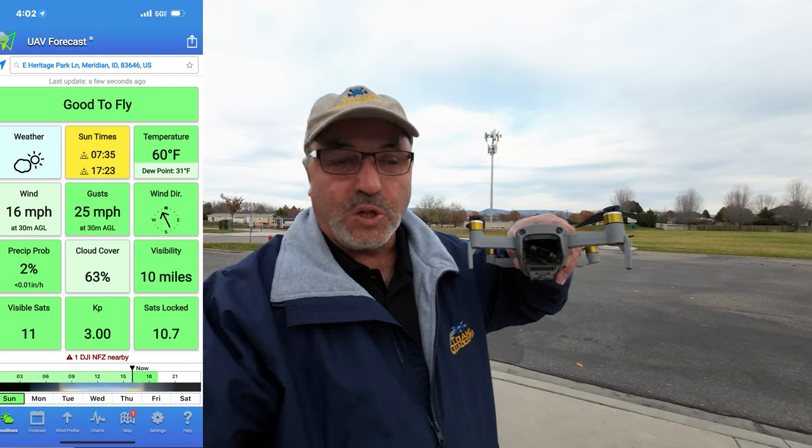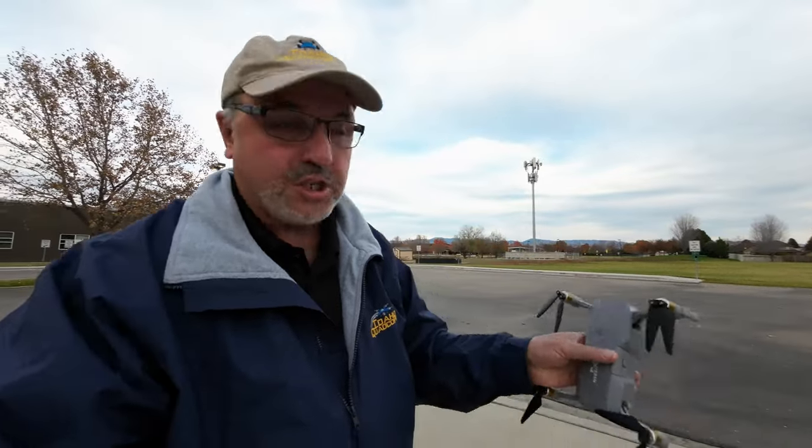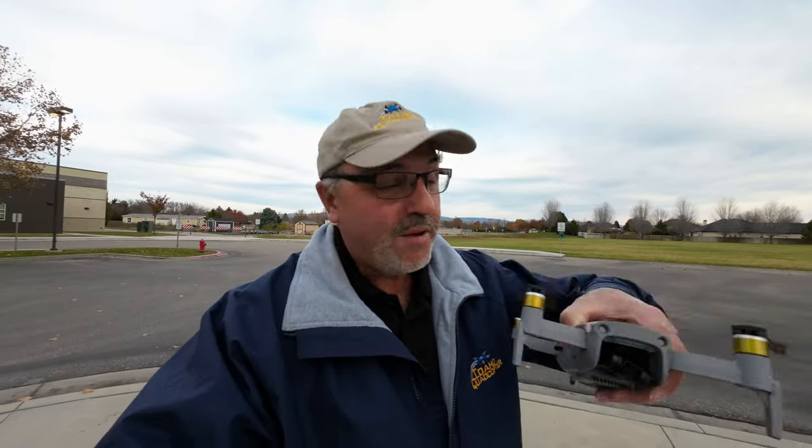I've got another fully charged battery, and what I noticed about the Hubsan Ace Pro is I charged this battery well over a month ago and it still has a full charge on it. So I need to fly it, get it down to a storage charge — I haven't really flown this guy in a long time.